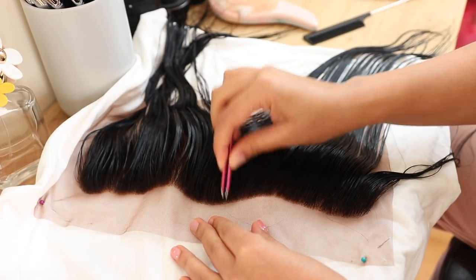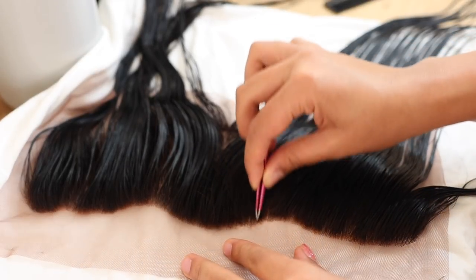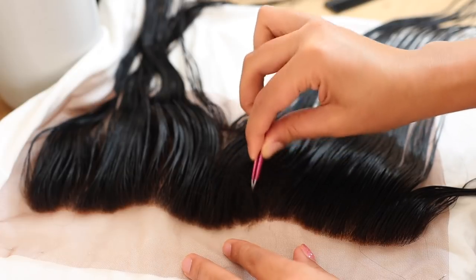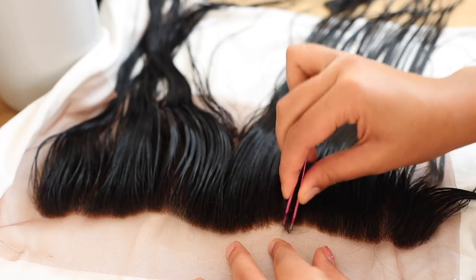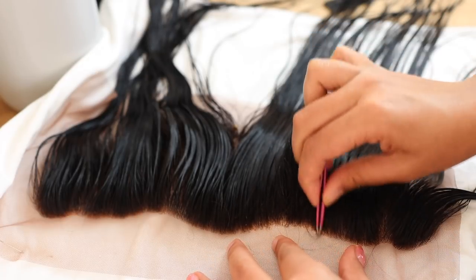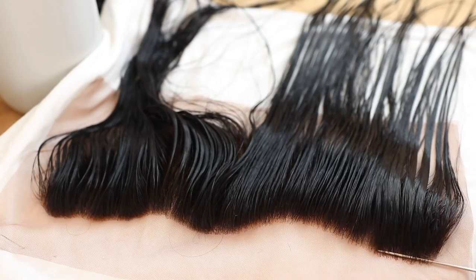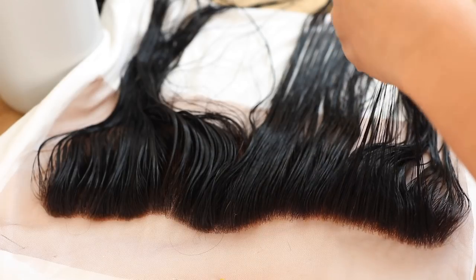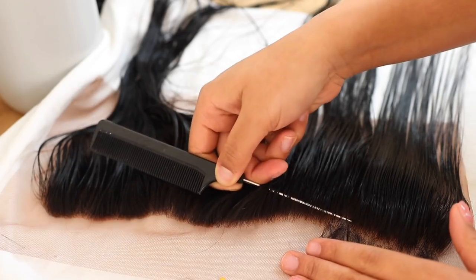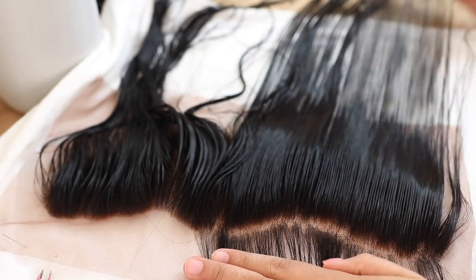I'm going in and starting to tweeze the very front of the frontal. I take my time with this — I've over-tweezed too many frontals in the past, so I didn't want to go ham. I'm going section by section, lightly tweezing. Having it lay on a white t-shirt really helps me see how the frontal will look. I'm parting one section back and tweezing behind the hairline to help it look more natural and not like a Barbie hairline — even though there isn't a lot of hair, the hairline is super dense.